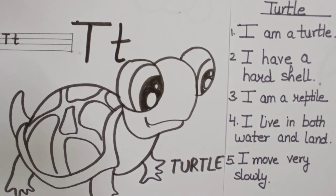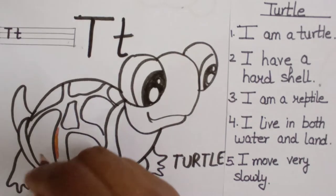You can color it as a coloring page and you can also tell five lines about turtles to children so that they can improve their communication skills — like: I am a turtle, I have a hard shell, I am a reptile, I live in both water and land, I move very slowly.